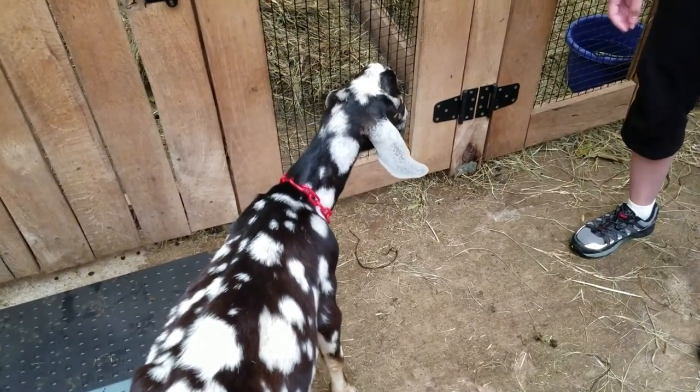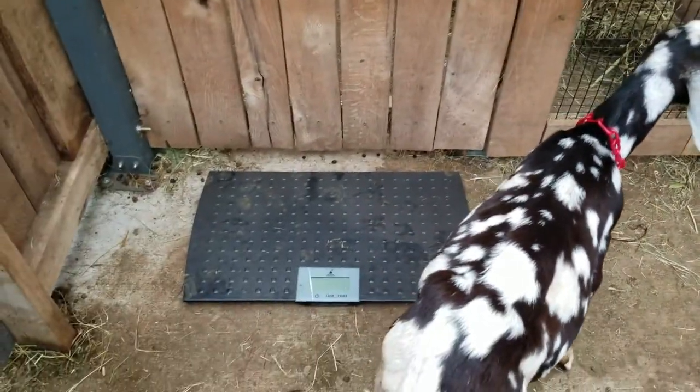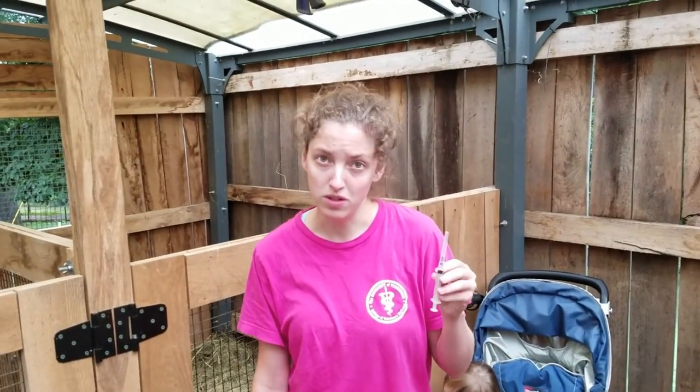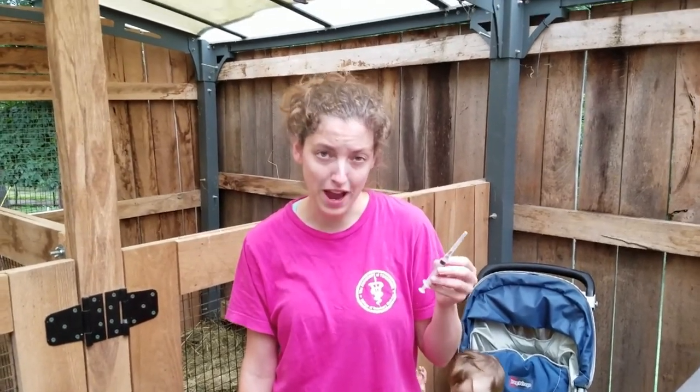So he weighs — we got him out and put him on the scale here. He weighs about 47 pounds, so I'm going to sedate him with Xylazine, which is a veterinary anesthetic, an alpha-2 agonist.